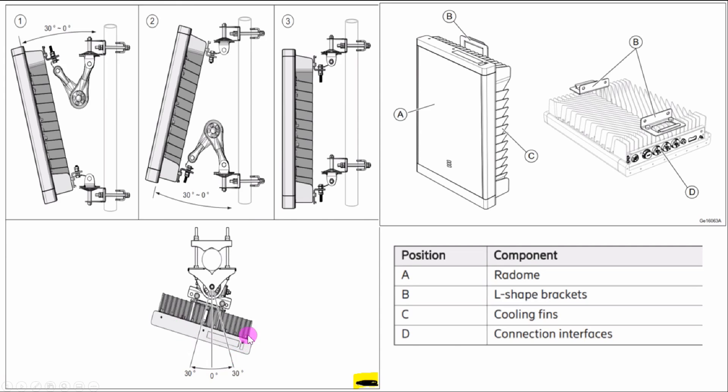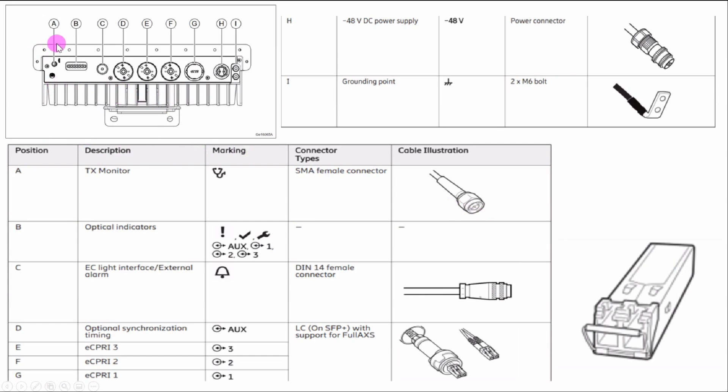We can see the radio position — you can move the radio left and right. Looking at interface details: A is the TX monitor where you connect the SMF LC connector. D is the optical indicator LED: if the optical cable is faulty it shows red, if there is an alarm it shows yellow, and if there is no alarm it shows green. When connecting the optical cable from baseband to radio, we check that the LED status is green to confirm proper connection.